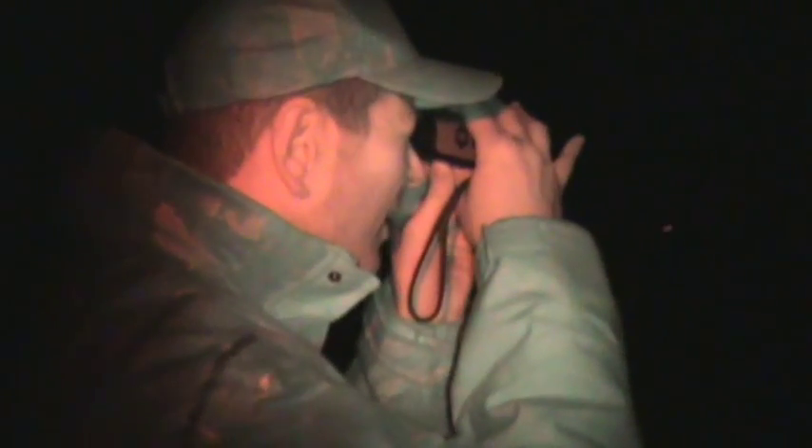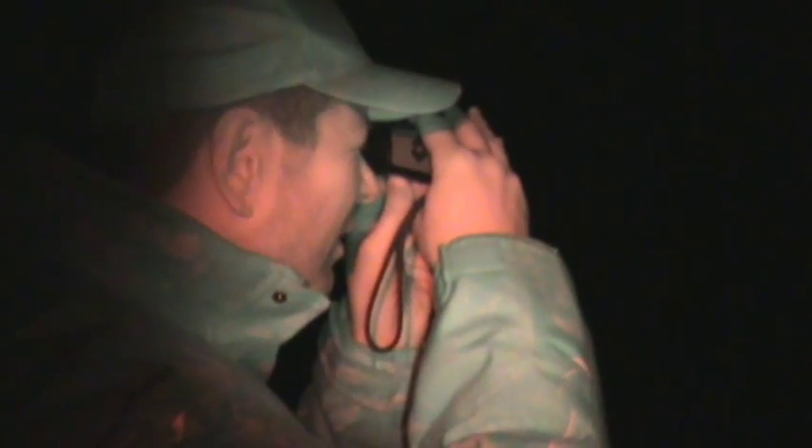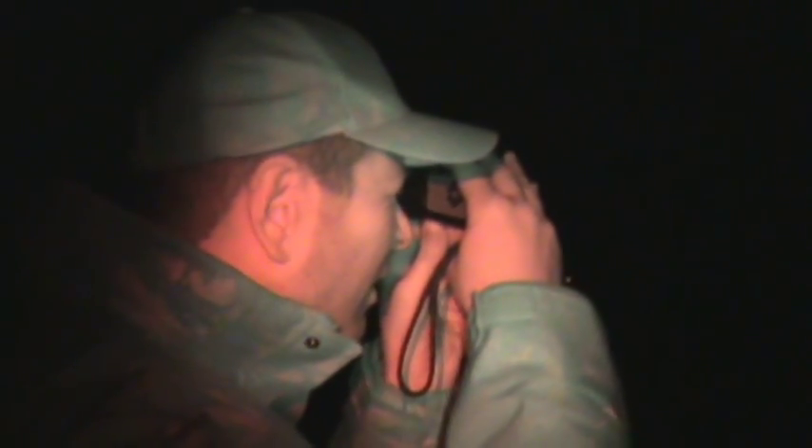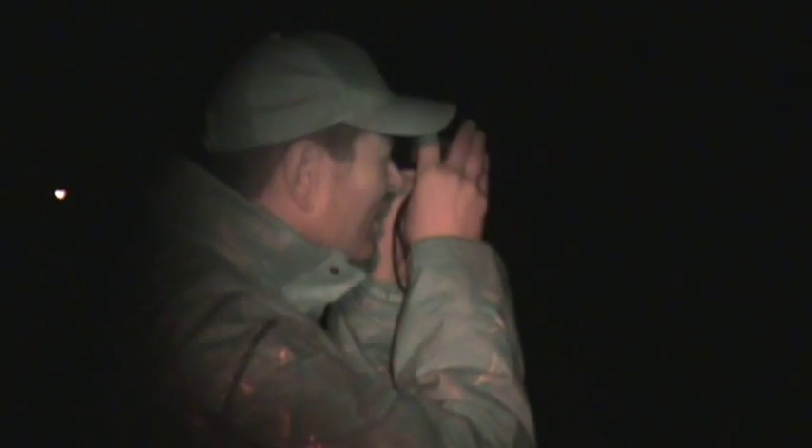Here's Si using the thermal imaging unit - it's a really great effect and has been an excellent addition to the kit tonight. It's really spotting the rabbits for us, easily 100 metres out into the field. It's just a shame we couldn't get the camcorder up to the eyepiece to get an image of it, because it is an amazing piece of kit.